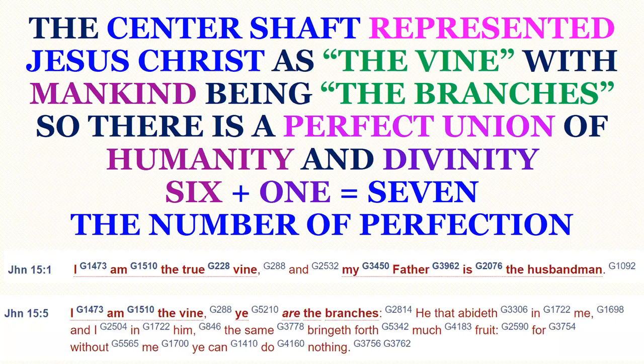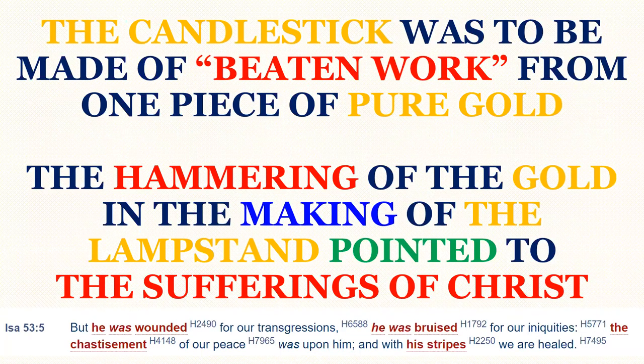The candlestick was to be made of beaten work — notice that — beaten out from one single piece of pure gold. The hammering of the gold in the making of the lampstand pointed to the sufferings of Christ. Isaiah 53, verse 5 says: 'But he — Jesus — was wounded for our transgressions. He was bruised for our iniquities. The chastisement of our peace was upon him, and with his stripes we are healed.'